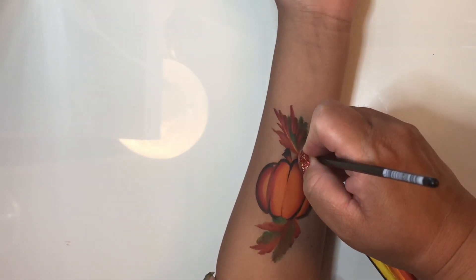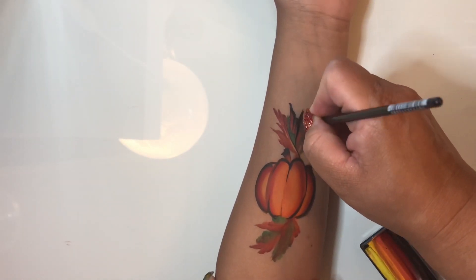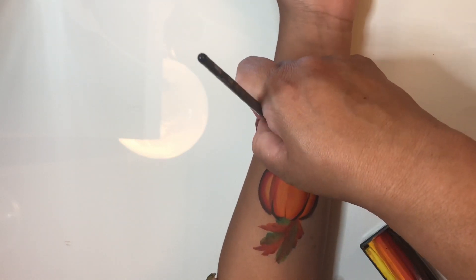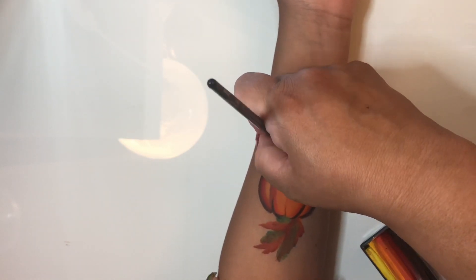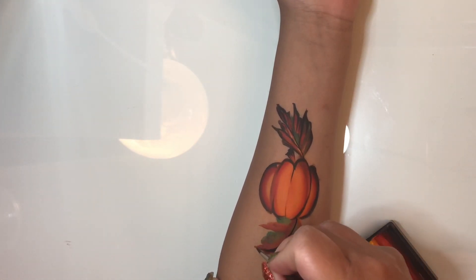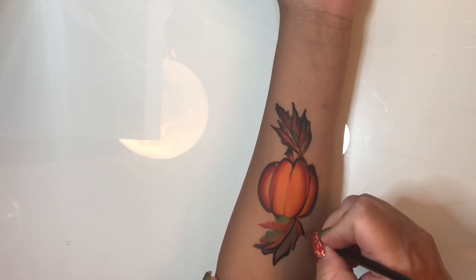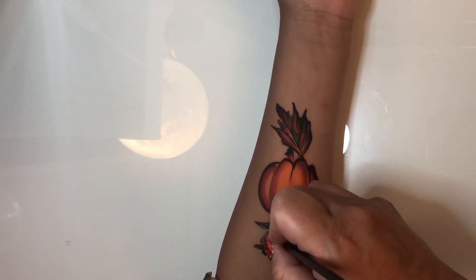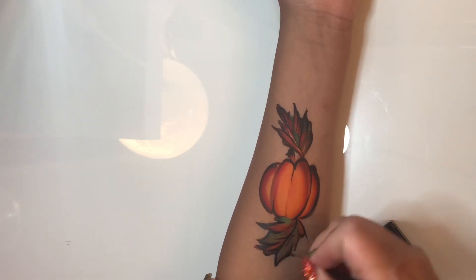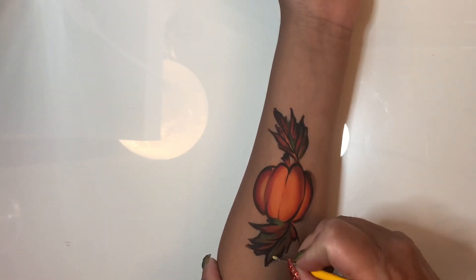I do go a little thicker when I'm going around the edges of the pumpkin, and on the leaves I just want to give them some nice sharp edges for cool interest and a cool look to the design — nothing too rounded here, because I really want it to look like fall and not like healthy round leaves.